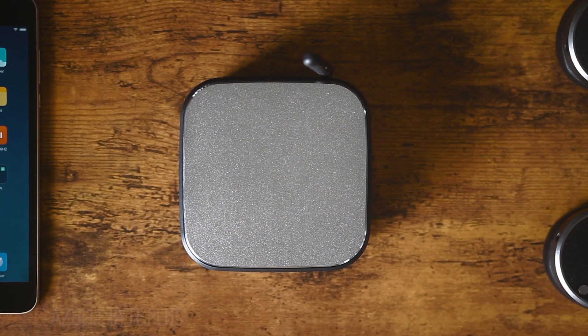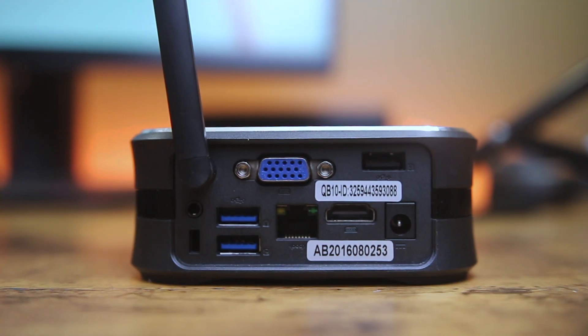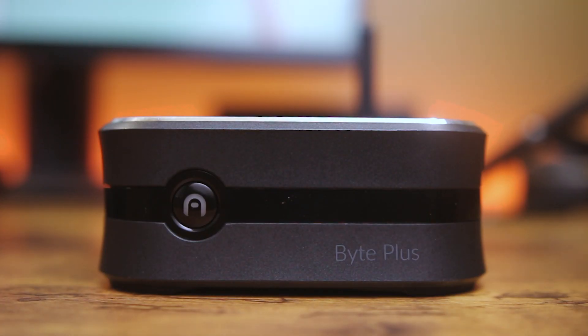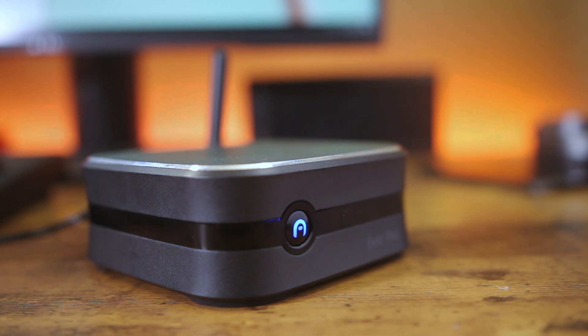Next we have the Azulle Byte Plus, a fanless mini desktop PC. It's a compact-sized PC great for TVs, though you can also use it with an external monitor via HDMI and DVI outputs. Inside there's an Intel Cherry Trail quad-core CPU clocked from 1.44 GHz up to 1.84 GHz — not high-end, but a good fit for normal use and video streaming. There are 4 GB of RAM and 32 GB of storage.